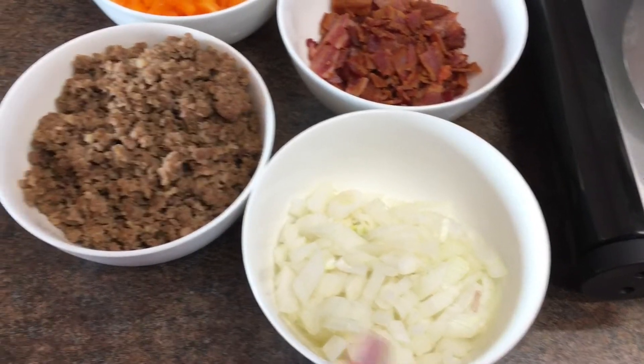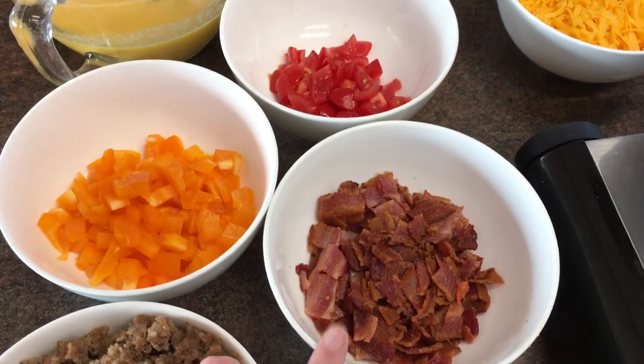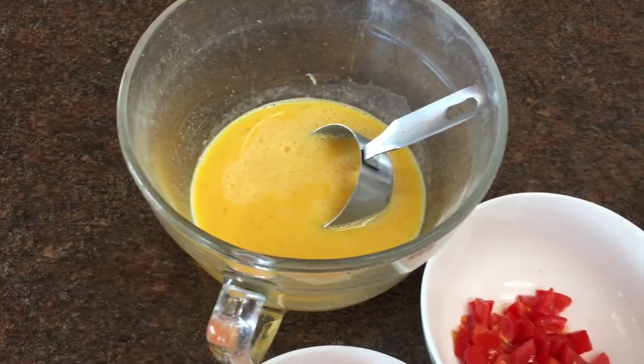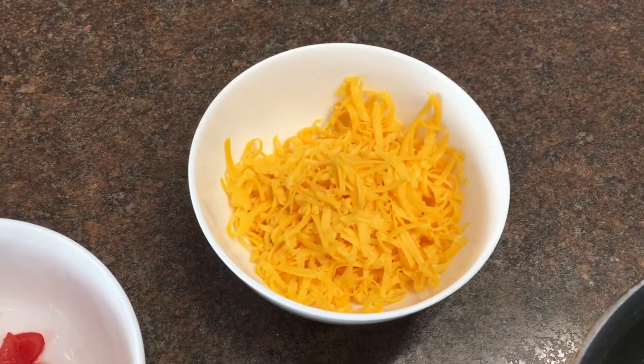For these omelettes we're going to use some onions, sausage, bacon, and bell pepper. You'll notice the meat is cooked and the veggies are raw. I have some eggs scrambled with no milk in it, some tomatoes, and some shredded cheese.